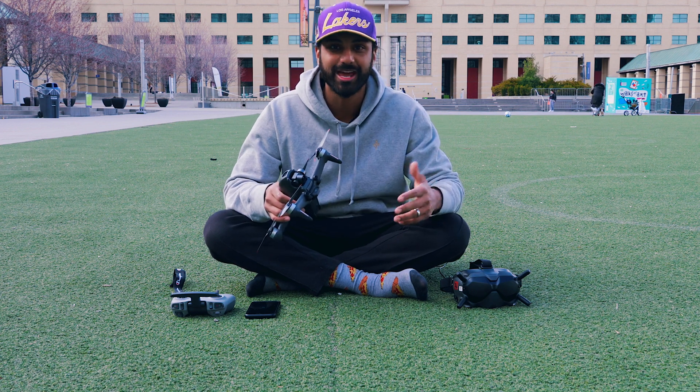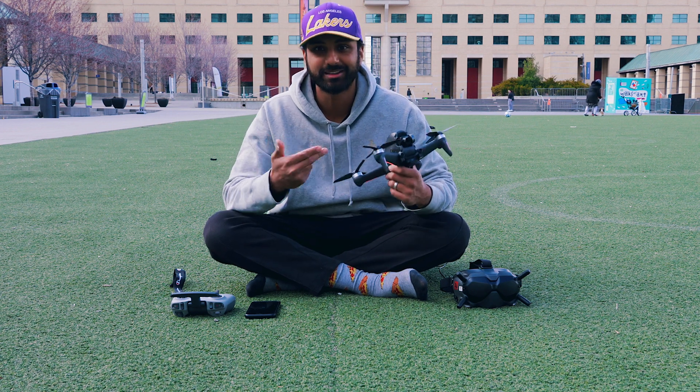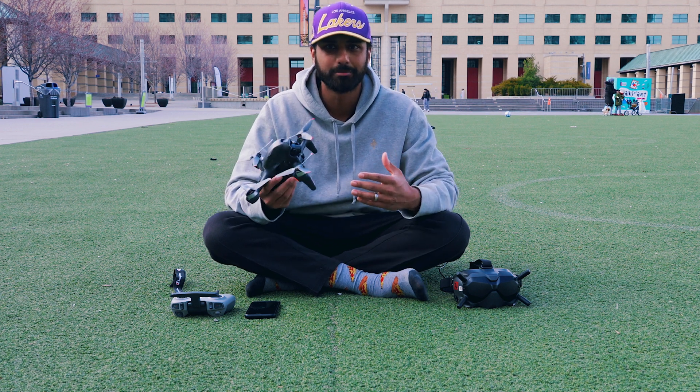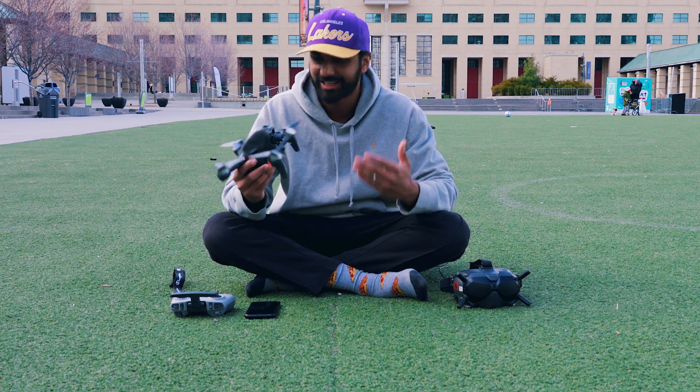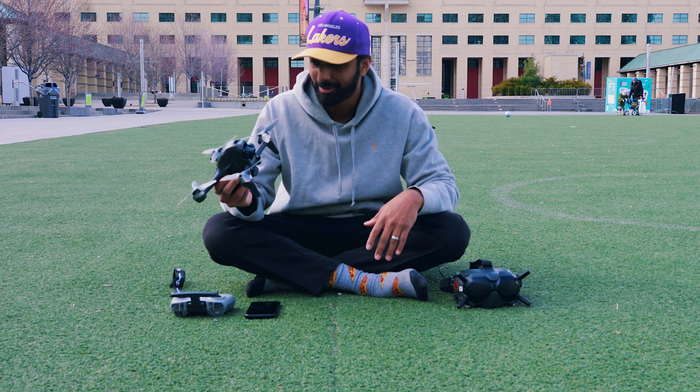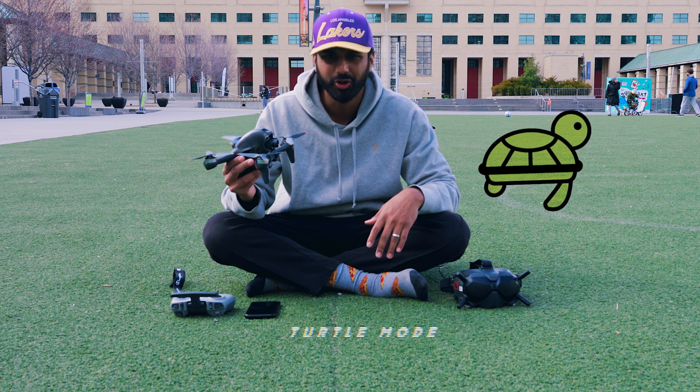What's up guys, welcome back to the YouTube channel. We're back today talking about the DJI FPV drone, except today we're gonna be talking about one of the modes that's not really marketed that often — kind of like a secret mode on the drone — and that mode is called turtle mode.